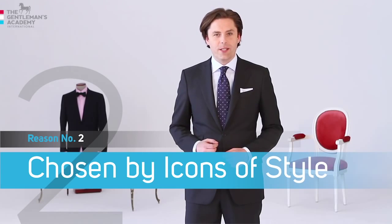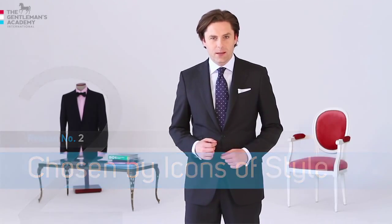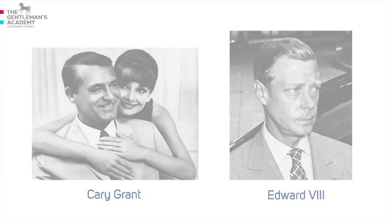The four-in-hand knot was used and appreciated by famous icons of style like James Bond, Johnny Anneli, Cary Grant, and the Duke of Windsor, Edward the Eighth.